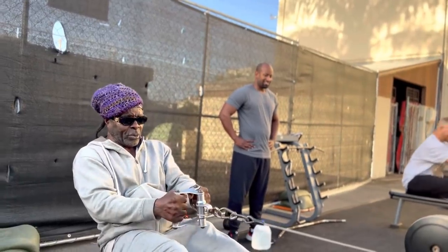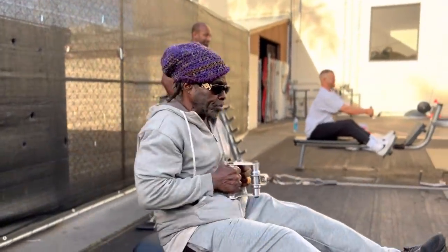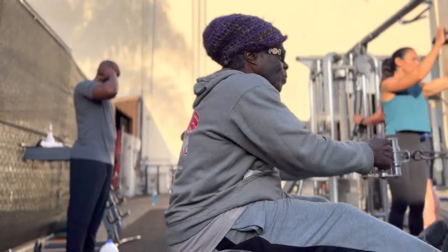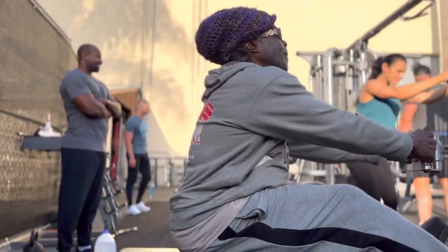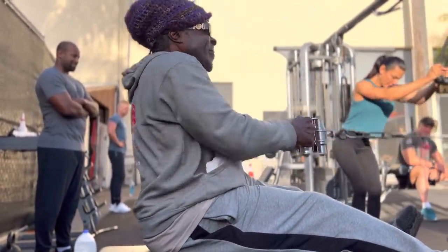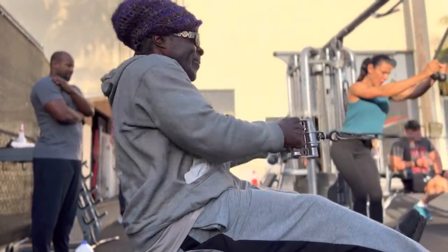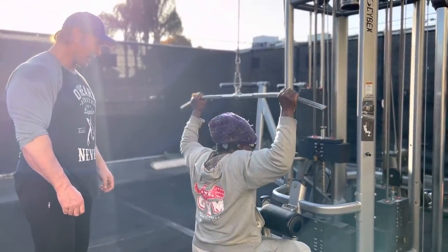One more. Here we go. Doctor, you got one more? One more. Come on, Robbie. Eight. Two. Austin, pop the top, dog. Come on, Robbie. Eight. Eight. Eight. Eight. A little pull, Robbie. Come on. Great pulls. A little behind-the-neck pull-downs.